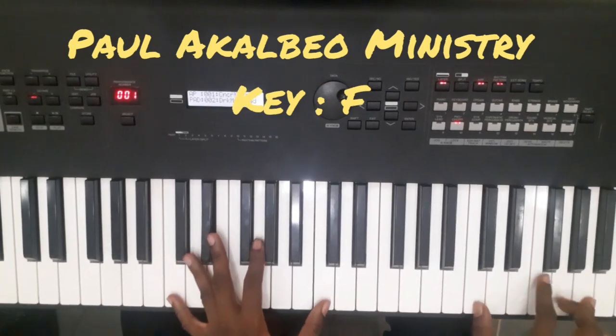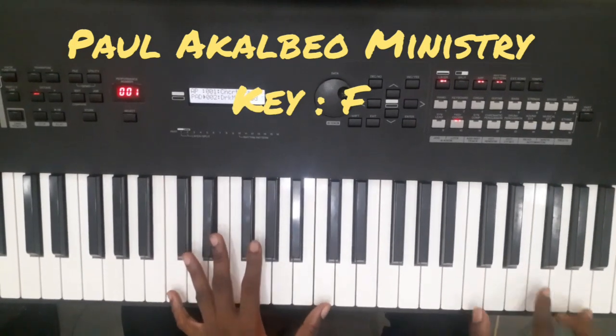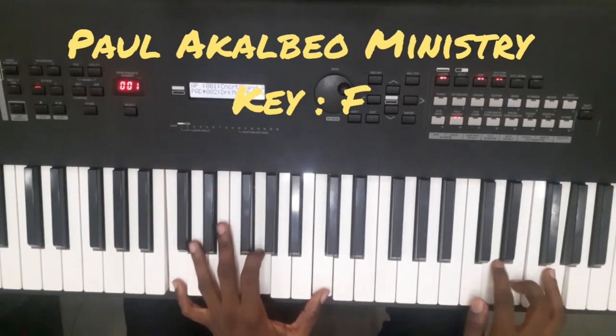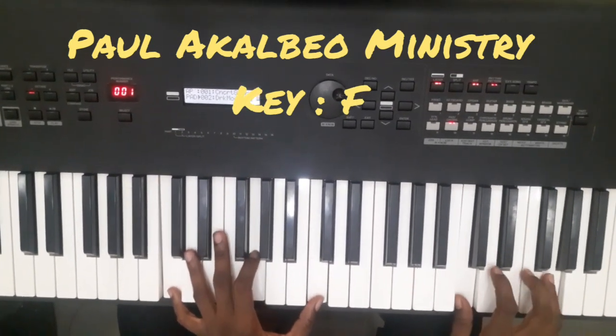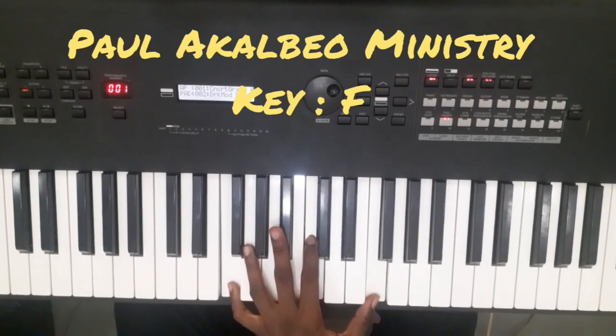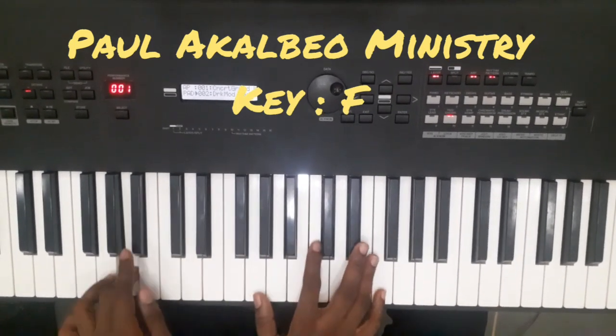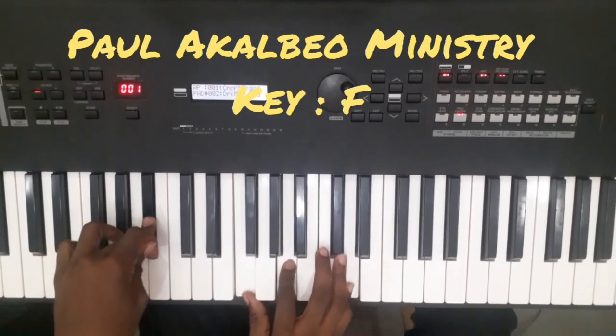So anytime you want to play the five, you can play one, quickly. Then I slide in here. So I'll end here. If you want more, just hit me up and I will go deep. This is just to show you the passing chord you can use to the four. Thank you.